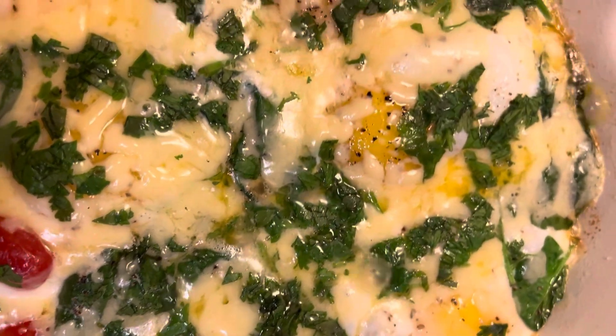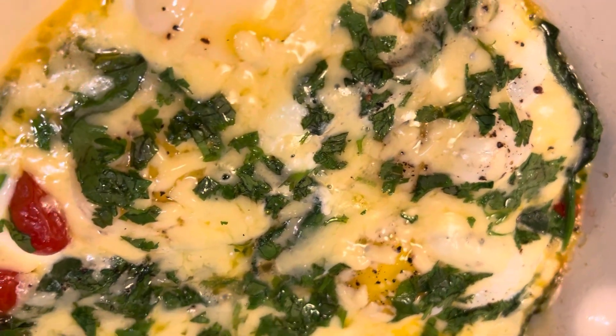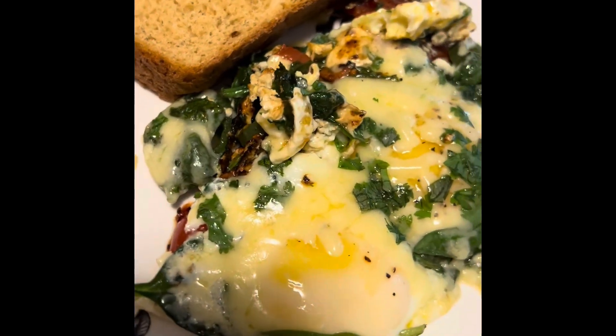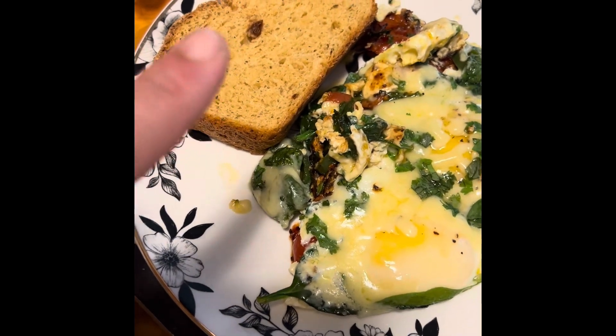When I serve it on the plate I'll let you see — I'm serving it with homemade bread. And this is the end result on the plate with my sun-dried tomato and cheese bread, homemade.